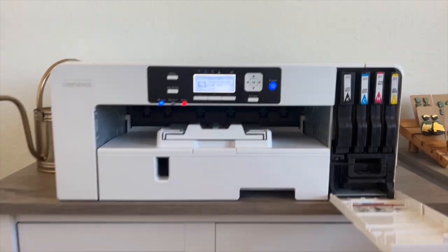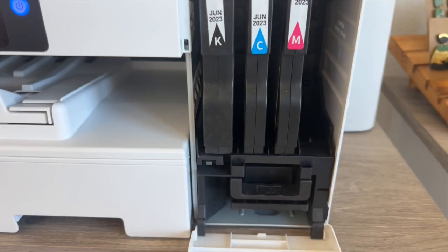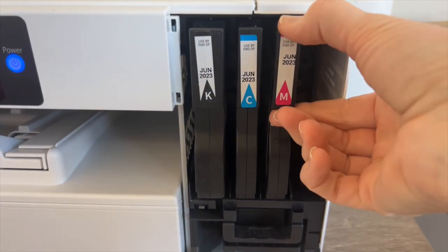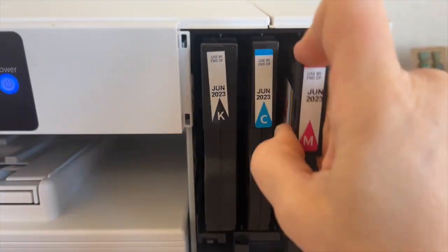First thing to do is just pull down on the cover that houses your ink cartridges and then remove them individually. They do feel a little stuck and tight so you might need to give it a little bit of a jiggle, but they'll all come out.